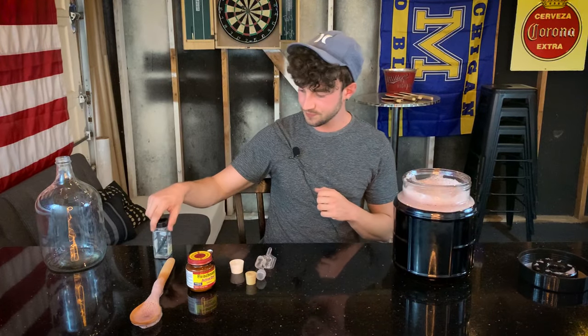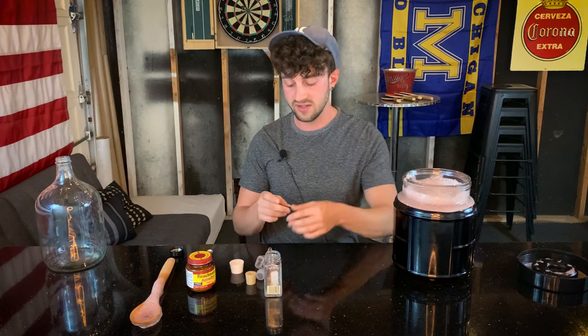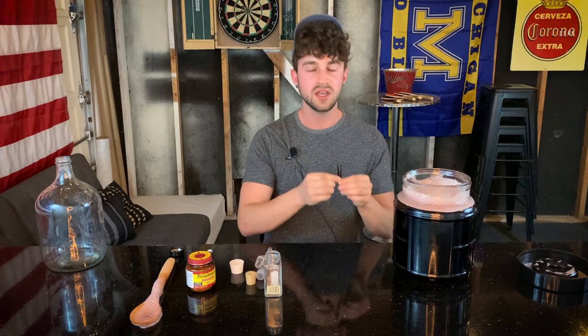I actually forgot my last secret ingredient that will change this brew from being mediocre to amazing — a stick of vanilla. I really think that cherry vanilla flavor combo is awesome. If you don't want to add vanilla, that's totally fine — you'll still end up with a sweet, tangy, nice wine that's drinkable at a young age. But if you do add vanilla, I think that'll make it even better. All I did with this is I split it open and cut it in half to help release those vanilla flavors into the actual wine.